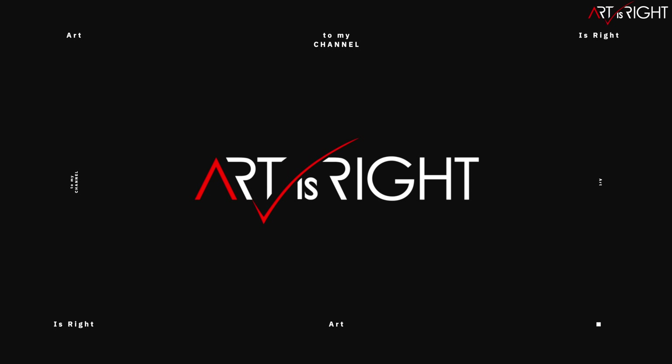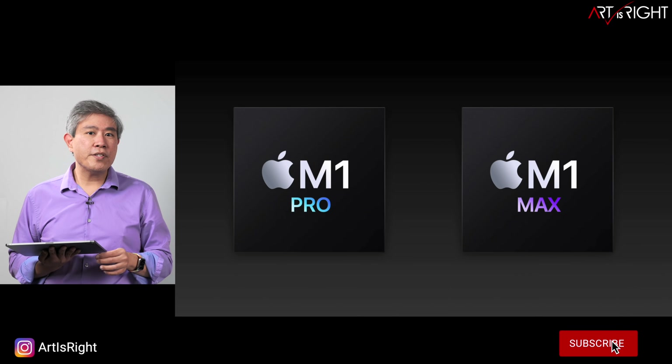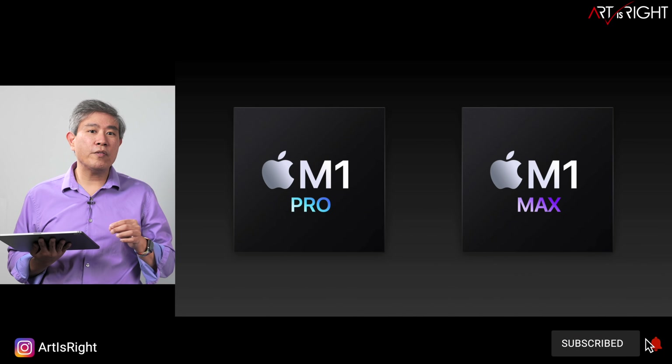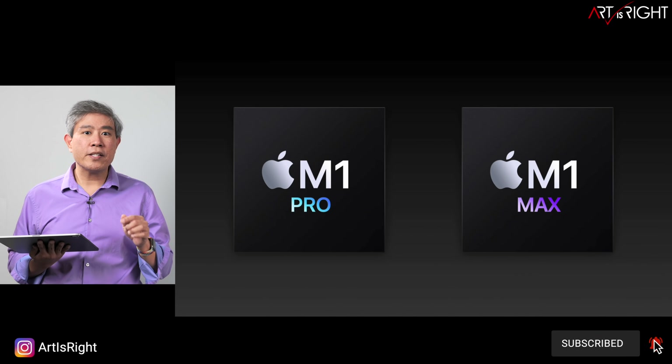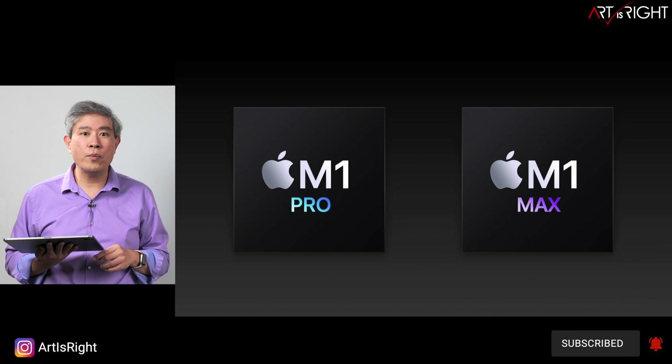This is Art is Right. Before we start, subscribe if you're new and hit the bell icon so you'll be notified every time I upload cool new videos like this. This will be a comprehensive photo and video review along with benchmarks for various programs. Timestamps will be in the description below so you can jump to the benchmarks and reviews that you want to see.